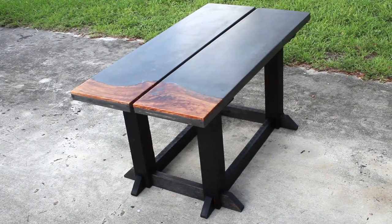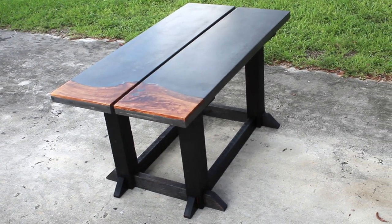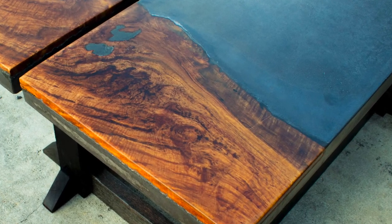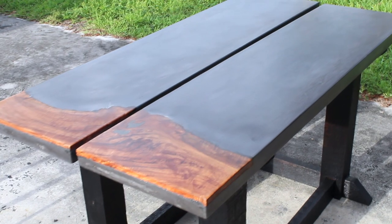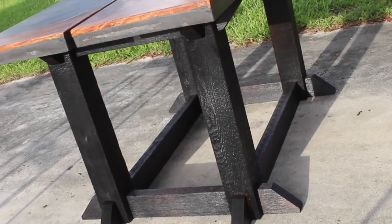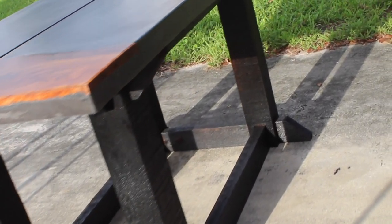What's up everyone, this is Chris with Cowdog Craftworks. Today I'm going to show you how I made this glass fiber reinforced concrete patio table with inlaid live edge maple and a DIY castle jointed shou sugi ban base. This is my first outdoor project for the channel so stick around and check out the build.